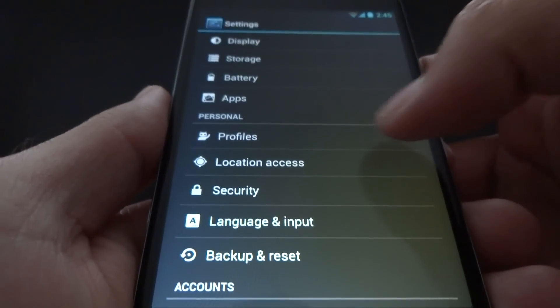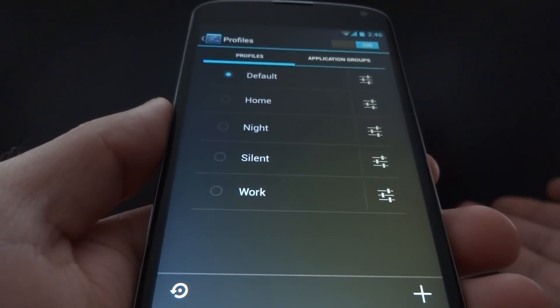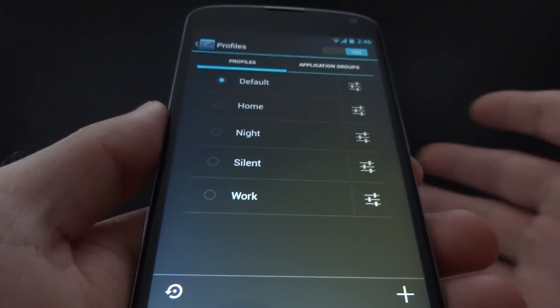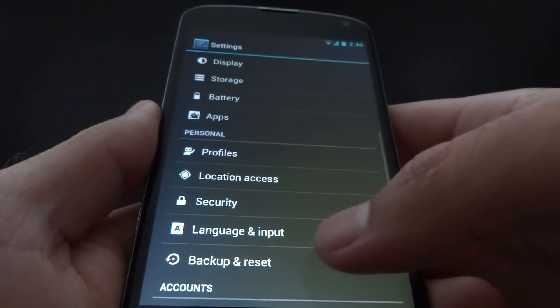You have the profile settings. This was available since CyanogenMod 10, which was based on Android 4.1. So even before Android 4.2 had it, CyanogenMod had this — so I'm not going to get into that too much.